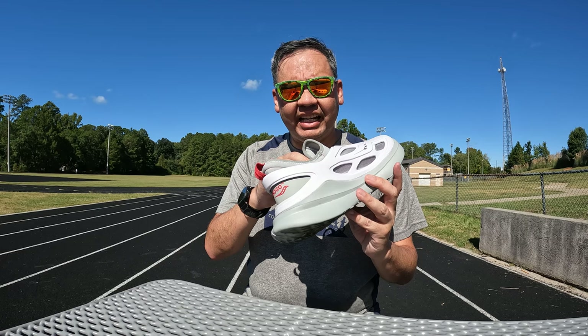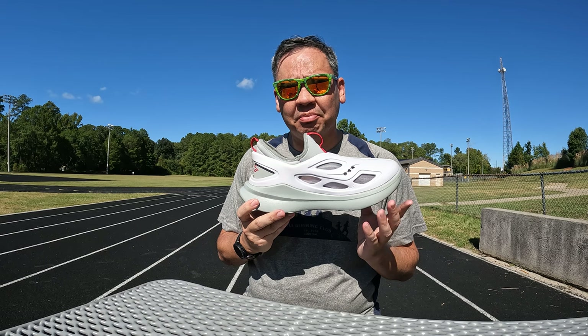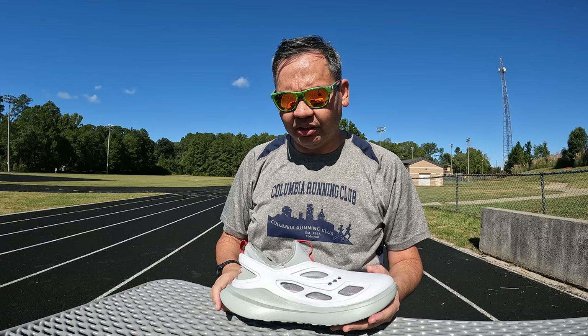I wore them for eight hours up in Charlotte yesterday — went to Ikea, which I recommend everybody go to; no plugs, no sponsors, I just love Ikea. Then we went to Concord Mills, the outlet mall up there. The shoes felt good through Ikea, but about halfway through the outlet mall it just started getting tight. I did wear socks because I'd worn these in the museum a couple times without socks and they felt fine, but after a while one of my toenails started rubbing against the inner liner and it didn't feel good.